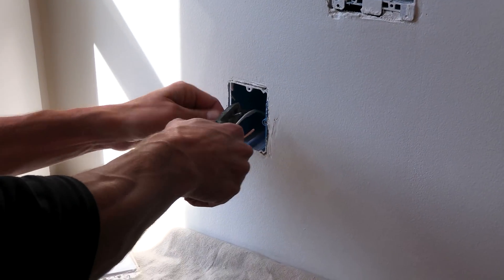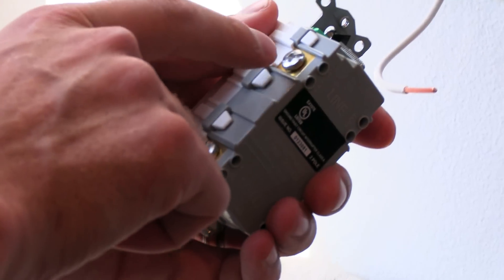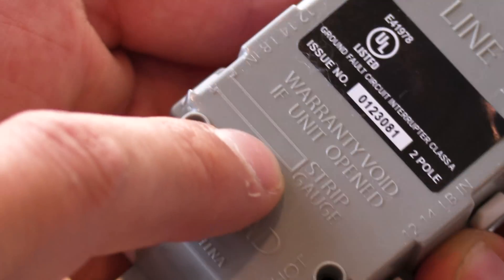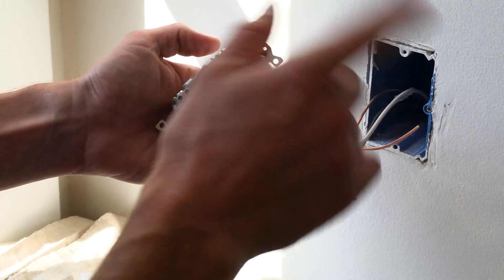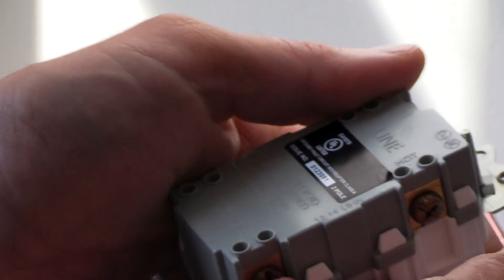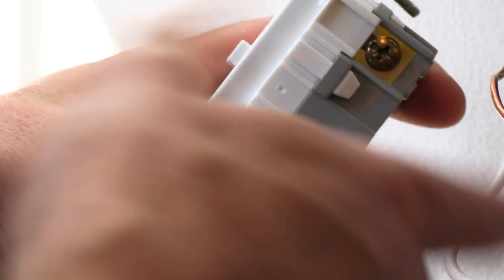Jumping into this GFCI — we did already test it and it is in fact de-energized. What you've got is an insert here; you're not going to be wrapping your wire around your screw, you're actually going to be plugging it in. There's your strip gauge right there — about three quarters of an inch. Line side is the incoming power; in this case I've only got incoming power and no outgoing. Your brass goes to your hot conductor, which is typically going to be black. You want a full engagement without any exposed conductor. Number one square drive snugs it down to about 15 inch-pounds. Give all your connections a wiggle once they're done — make sure nothing's going to back out. The tug test is key.